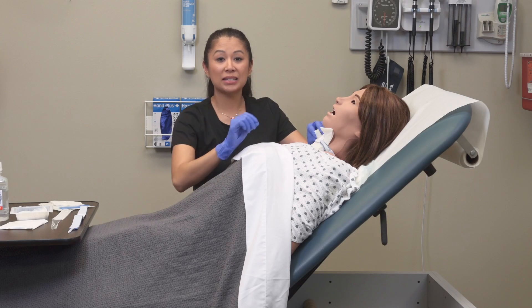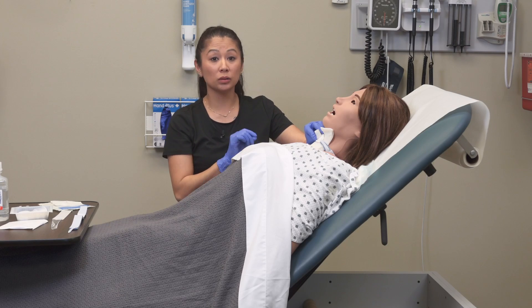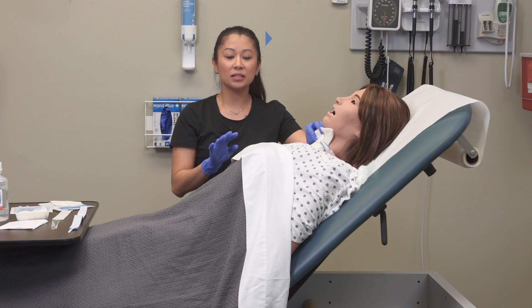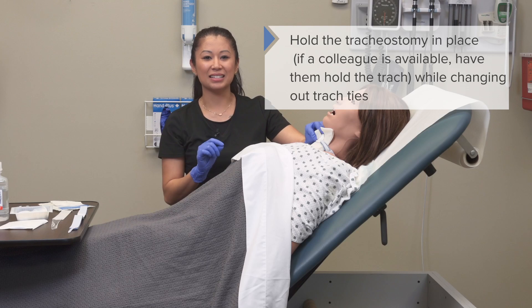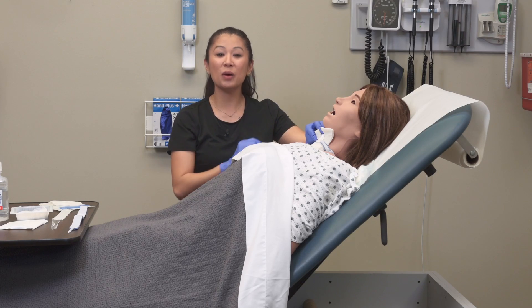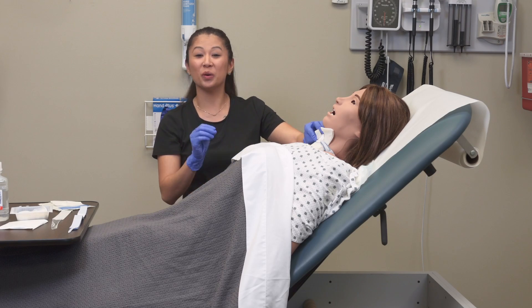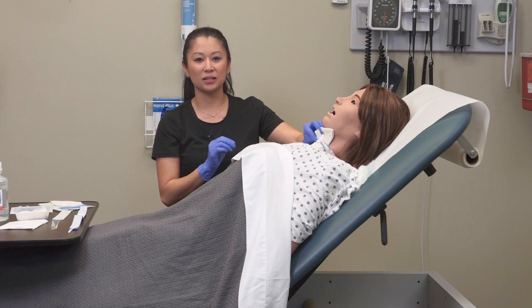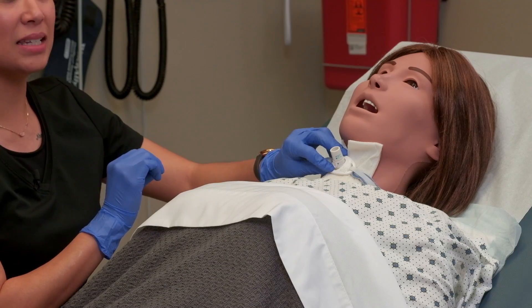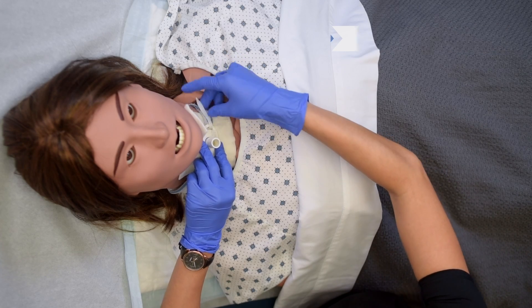Now that I've applied my sterile tracheostomy dressing, I want to make sure I hold on to this. If you had another set of hands, have a colleague hold the tracheostomy in place as you remove the trach holder. I'll show you what I do when I'm alone — I'm holding this steady and going ahead and loosening up this trach tie.